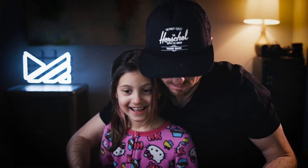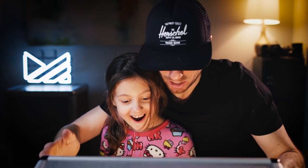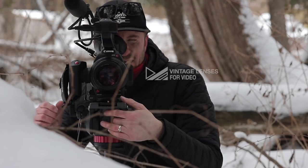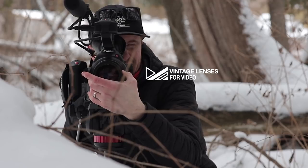You want to see what's in the briefcase? Yeah. Ready? What's up guys? My name is Mark and in this video I want to talk about vintage lenses for video. Now I'm also going to show you what's inside this briefcase — that comes a little later.